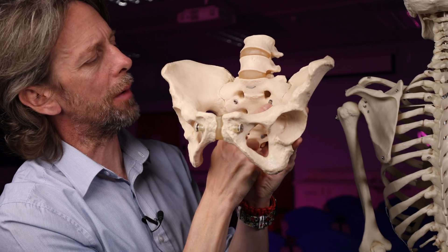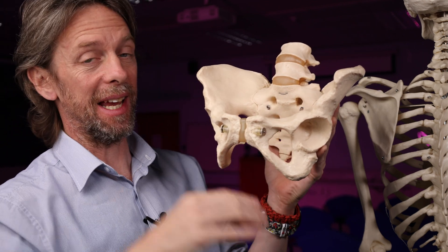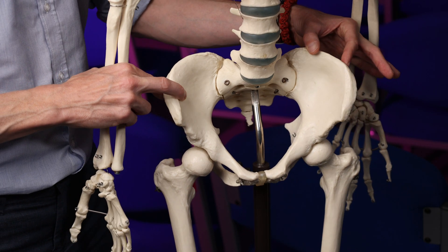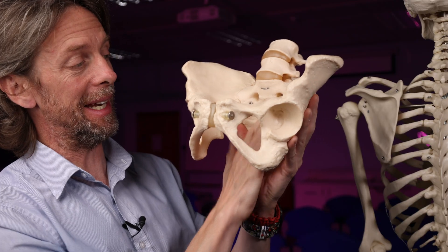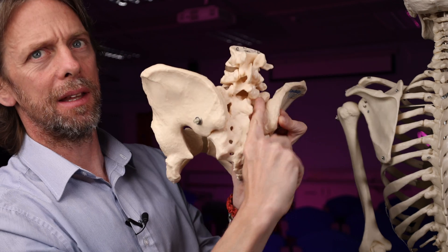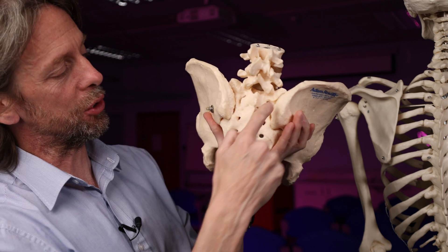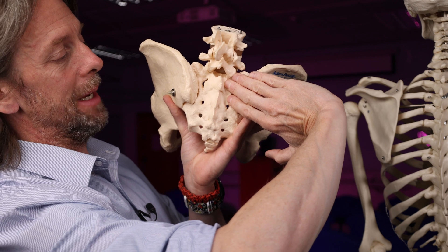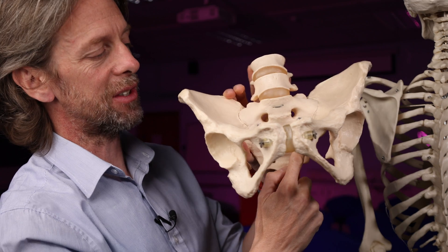The anterior part of the joint is a synovial joint — like other synovial joints in the body, the articulating surfaces are covered by articular cartilage. There's a synovial capsule holding in synovial fluid, and that synovial capsule is reinforced by ligaments. But posteriorly, this much rougher irregular part is a syndesmosis — a fibrous joint. The two bones here are held together by connective tissues running between them: ligaments and collagen fibers. So we have a fibrous joint and a synovial joint.